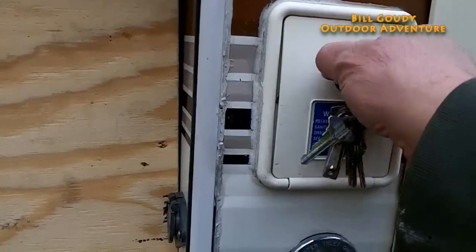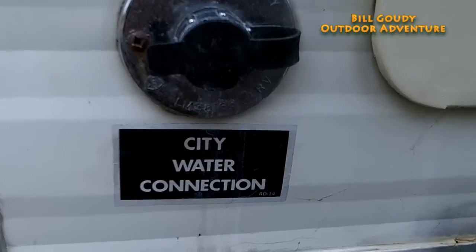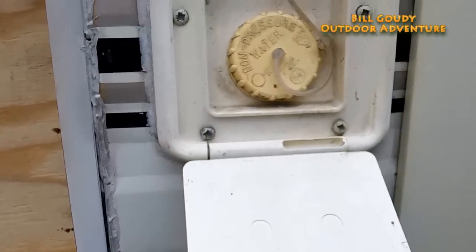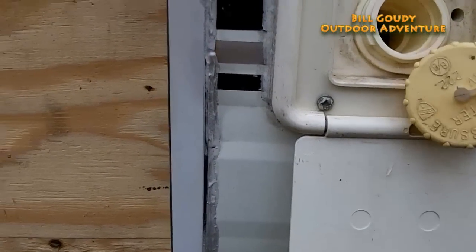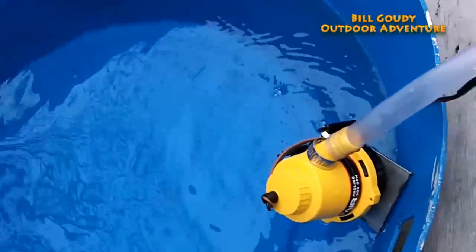Here's the water tank. If I get to a city hookup, I can hook up the water, have the water pressure bypass the tank, and go right into the system through that hookup right there. Since I don't have that option for running water, I use the tank. And I built this pump — you'll find this in the marine division at Walmart.